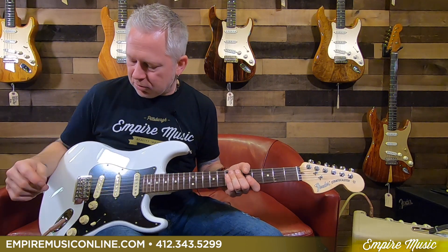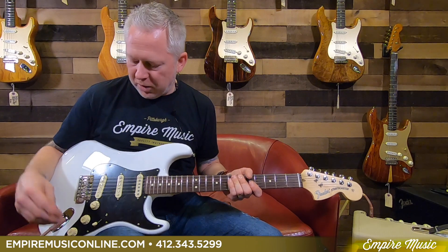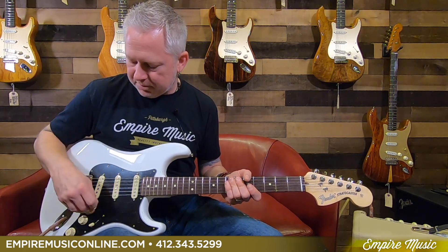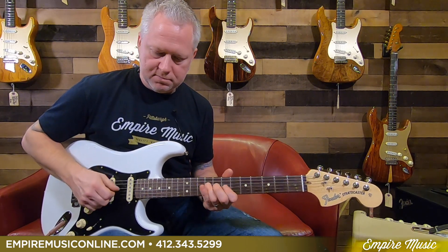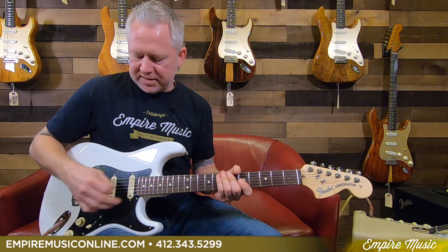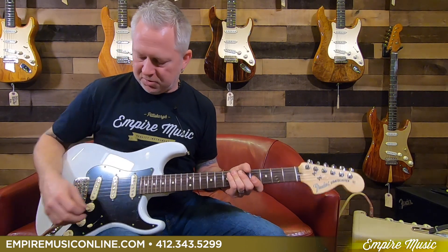Back to this little knob right here — this bottom tone is a push-pull, and what that does is it will activate your neck pickup in parallel, no matter what position you're in. So for instance, on the bridge pickup, the tone is down. And then as soon as I pop it, you'll hear right away — it just activates that neck pickup, kind of smooths the sound out, gets rid of the brittleness. It's almost like a simple S1 that just incorporates that neck pickup. It's a really cool feature and it's only available on the Stratocasters.